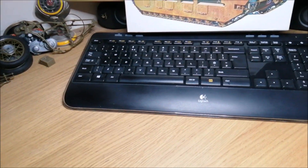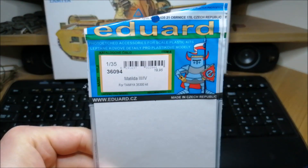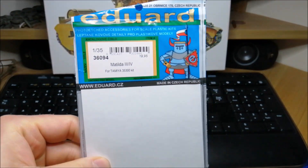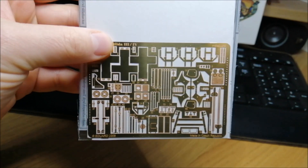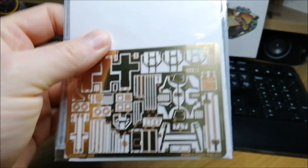I have some photo-etched stuff — Matilda 3 and 4, but there are some bits which can probably still be good for the Mark II. Should be alright.